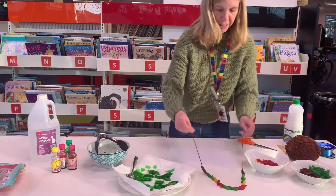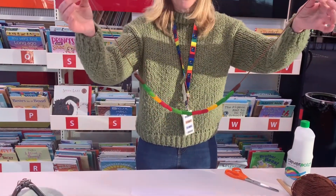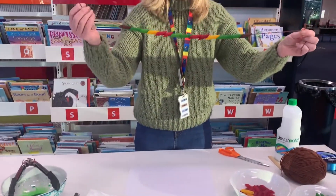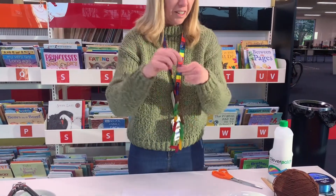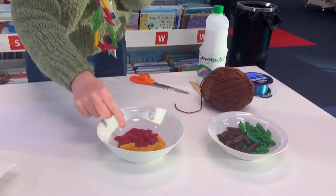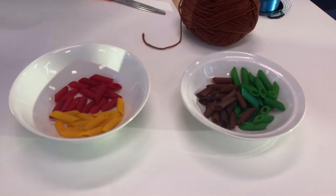This is my necklace that I've made. I've used some wool — or if you've got string, fishing wire, or anything like that at home, you can thread your pasta onto it. You can do a colour pattern if you like. Today I've got some brown, some green, some red pasta and some yellow pasta — lots of nice colours to work with.